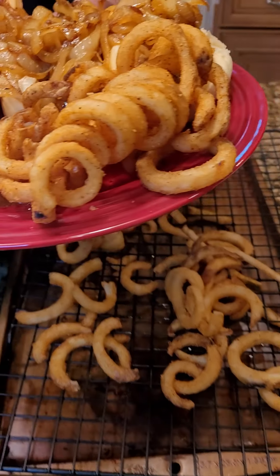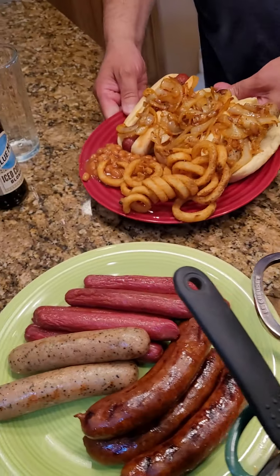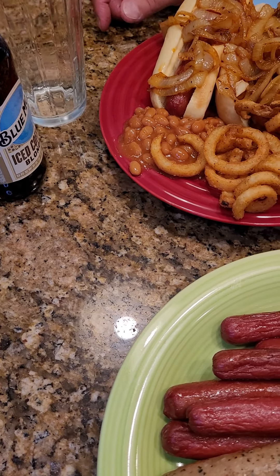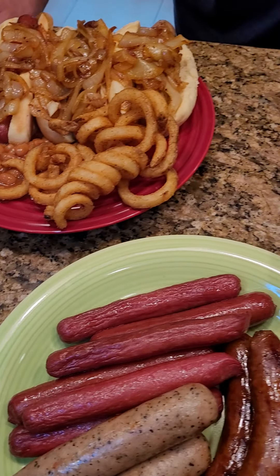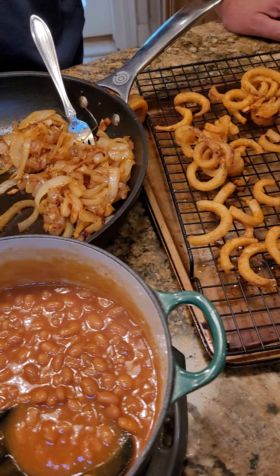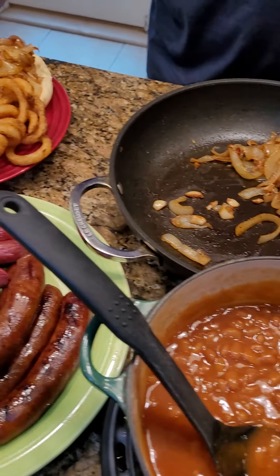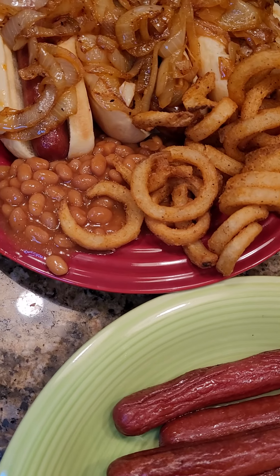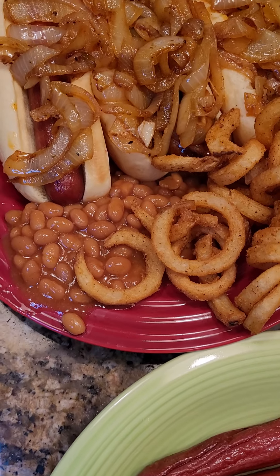Bon appétit. Add your favorite beer — in this case, it's my Blue Moon. You're watching Dad's Got Eats. Don't forget to bookmark, follow, and send in those suggestions like this one. Share with your friends — tag a friend. Thank you and stay tuned for the next episode. See you next time. Bye!